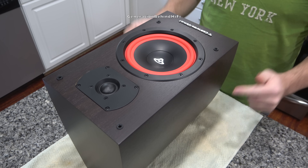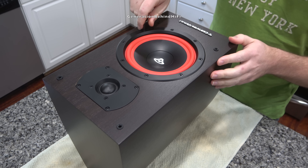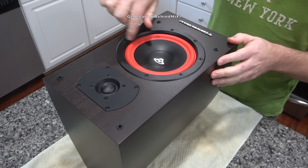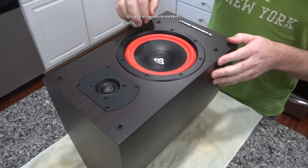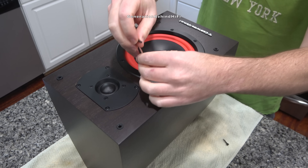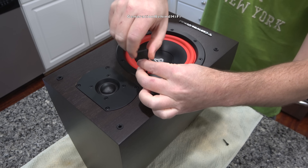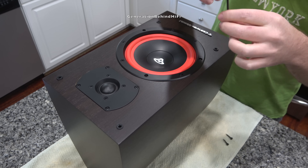The first thing I'm going to do is remove the woofer. The driver is held in by eight — yes, I said eight — 3mm Allen screws which hold the woofer to the front baffle. I can't think of another brand of speaker at this price point that uses this many screws to fasten the woofer to the front baffle. So far, I am liking what I am seeing.